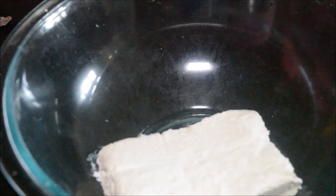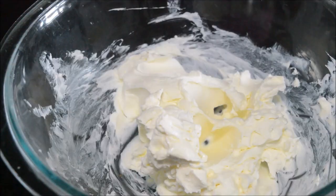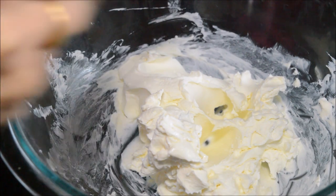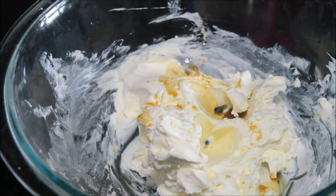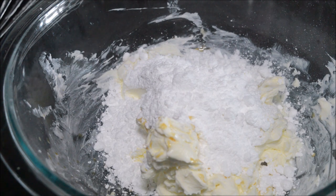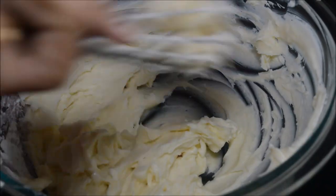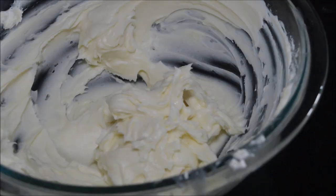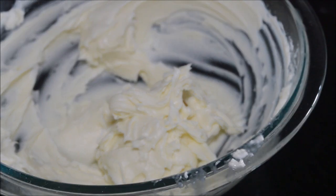For the frosting, take a mixing bowl and add 8 ounces of cream cheese. To the cream cheese add half a stick of butter, which is one-fourth cup of butter, and mix well. Add vanilla essence, along with that add the powdered sugar, and beat everything well with a hand blender, a mixer, or even with a whisk. Now the frosting is all ready.